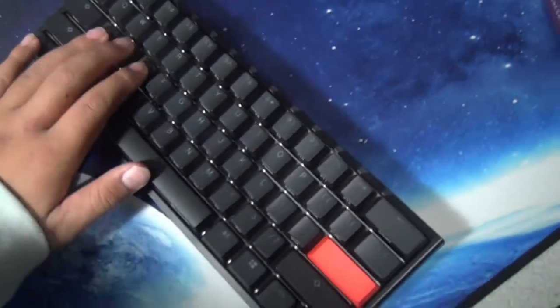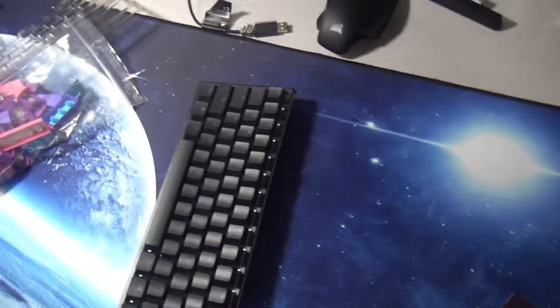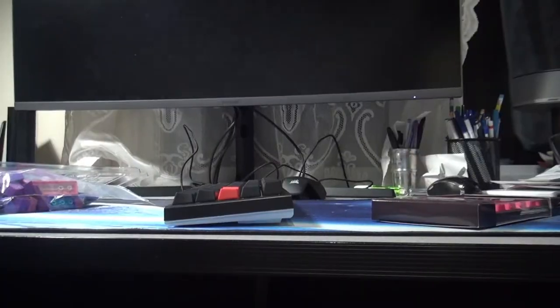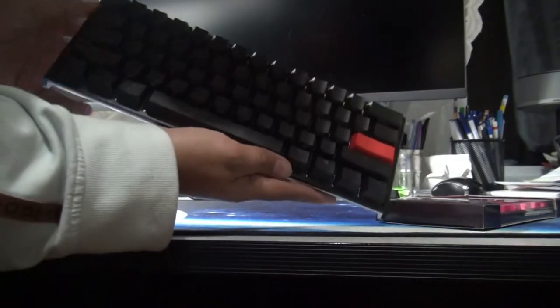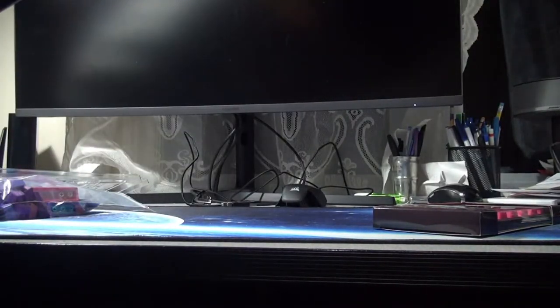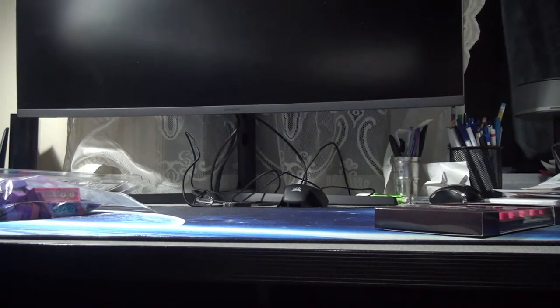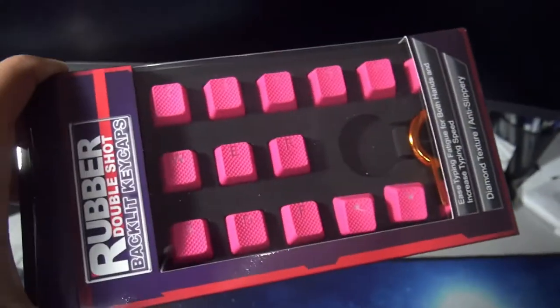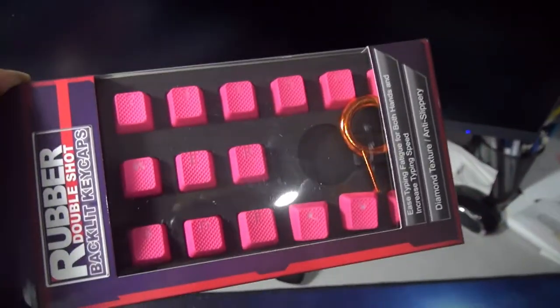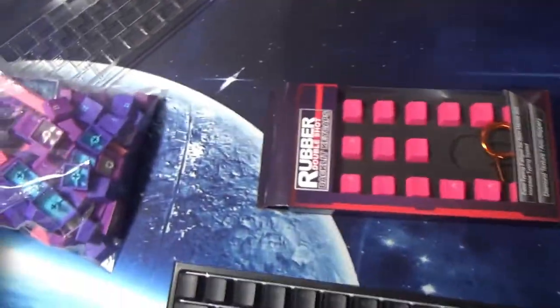And this is the keyboard, we're going to have it like this and we're going to be playing like this. Oh, I broke it — no, these are the rubber keycaps, so pretty nice keycaps. We're going to use these, and then we're going to have the ultraviolet keycaps right here. Sounds like a box of Lego.